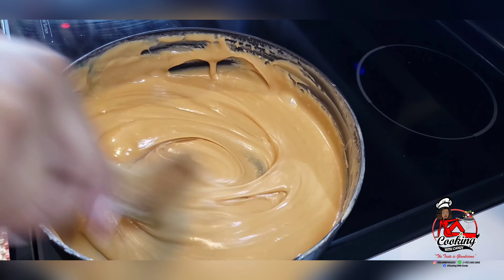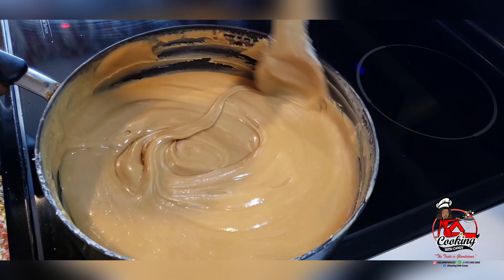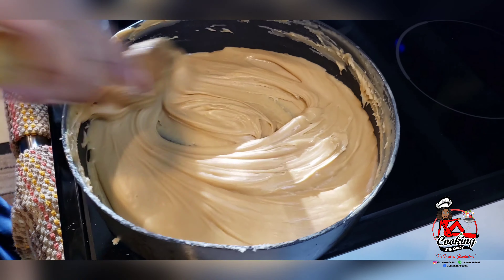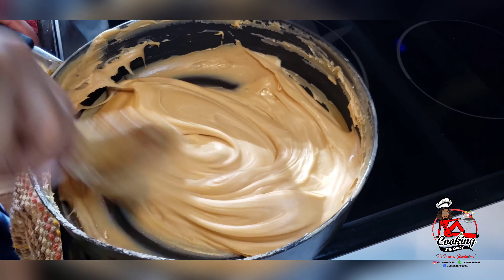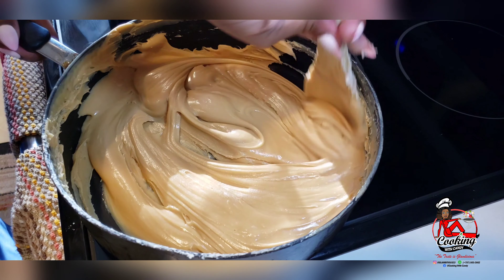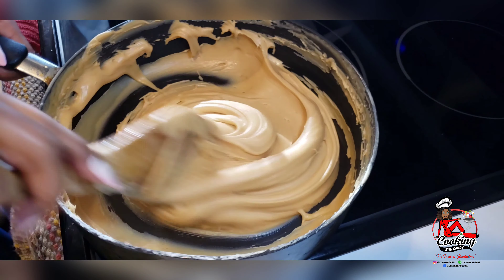Now it changes color from shiny to matte. When you see it looks matte like this, that's when it's ready. Now you can go ahead and set your fudge in whatever bowl, container, or pan you want to put it in, and I will now go ahead and transfer this into my baking pan.